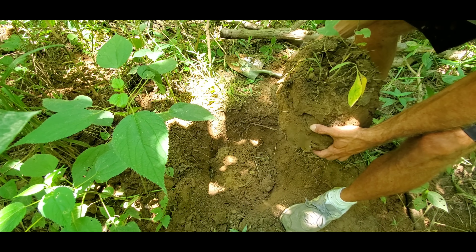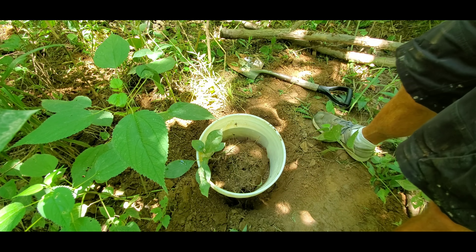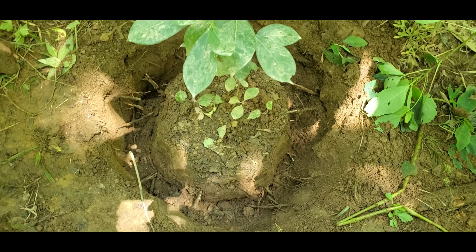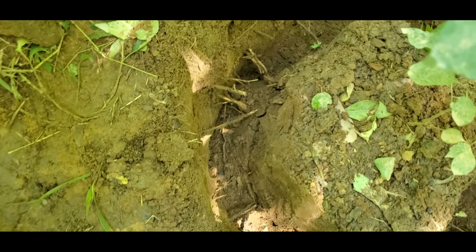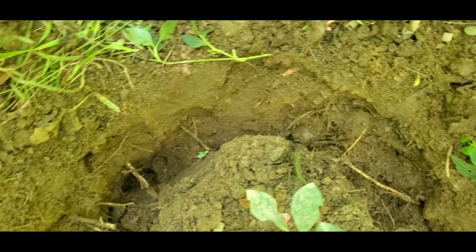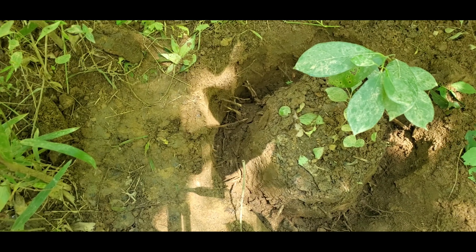Holy moly, guys, I think we may just have us a pawpaw tree! I did feel the root pull out. There we go — we got a pawpaw in the bucket. Let's see if we can't find some more. I found another one. I'm gonna dig it up and document the trench to show all the roots sticking out of it. It's a little bigger than the first one.